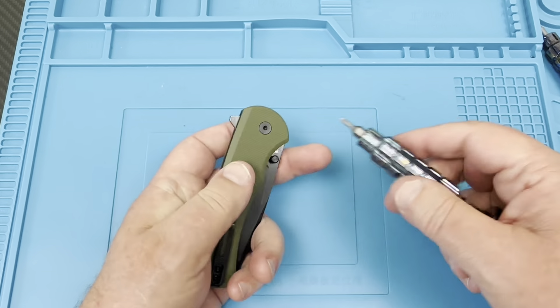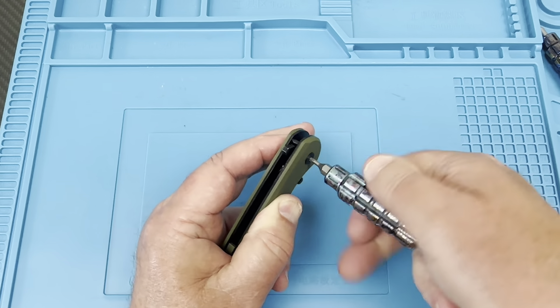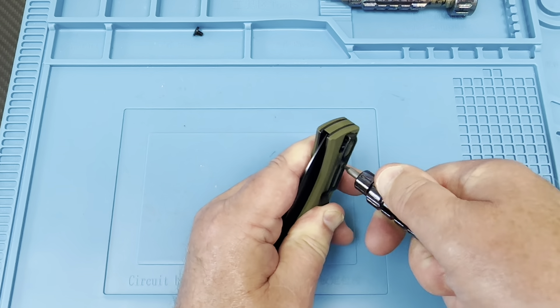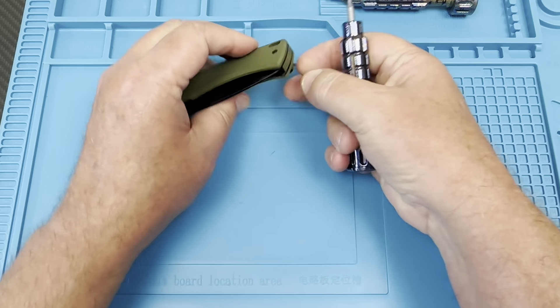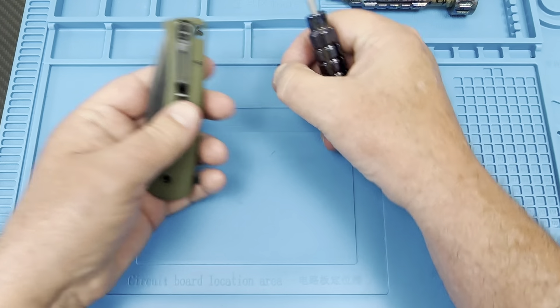Let's see if we can take this thing apart. We're going to unscrew it — how many knives still don't have a captured pivot where both sides turn? At least on this one you do have another side to jump in on. These screws are going to be number sixes — and of course they are. That one was hanging on for dear life.